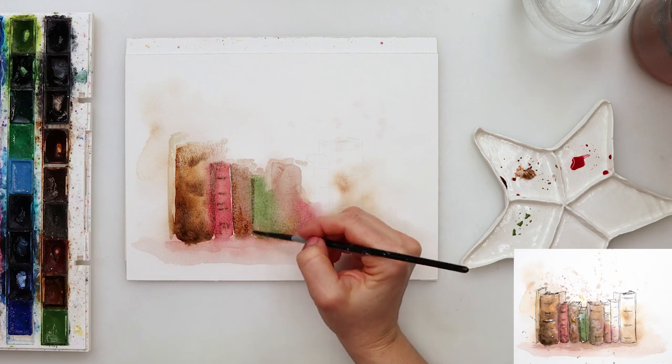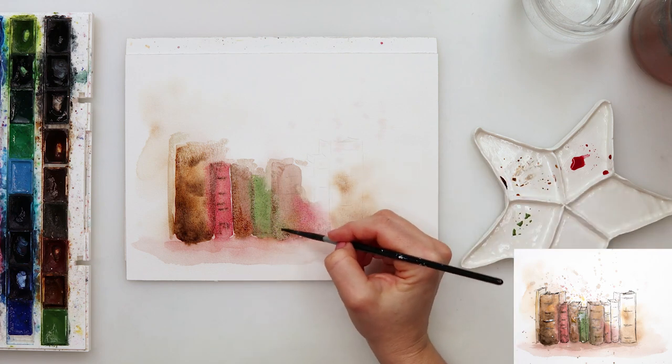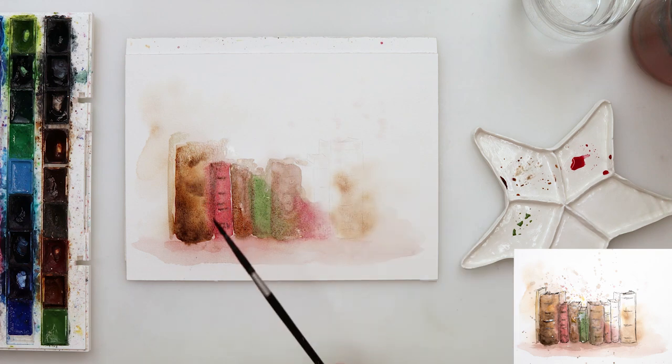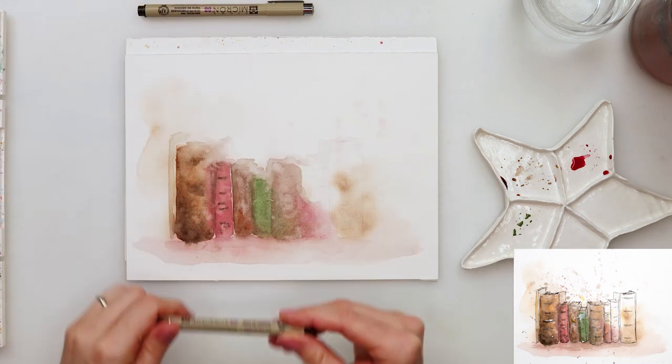Since those colors mixed too much, I did leave them to bleed slightly one into each other. I did add just a little bit of Mars Brown and Sepia on the left corner of my books just to make a slight distinction between those two.